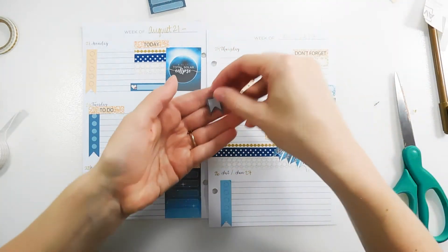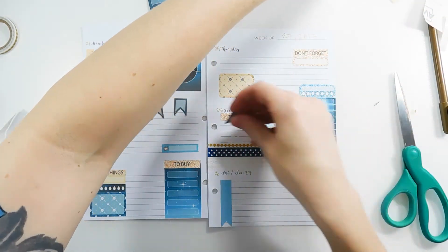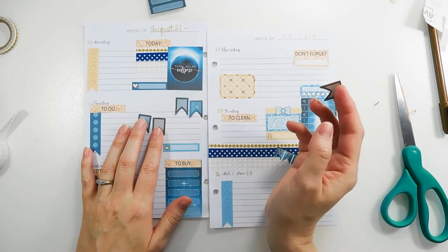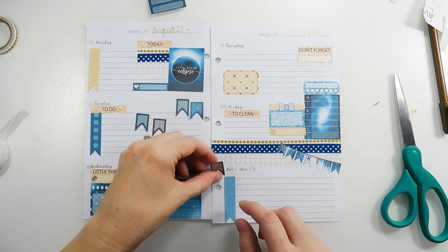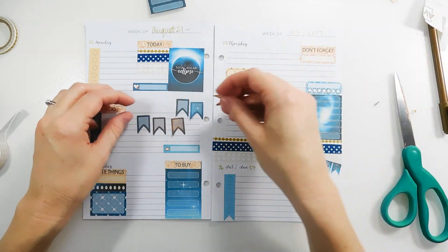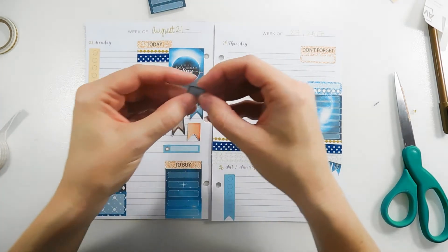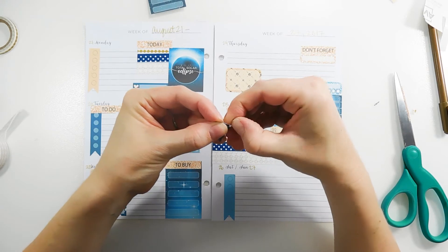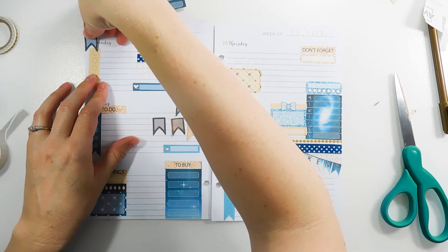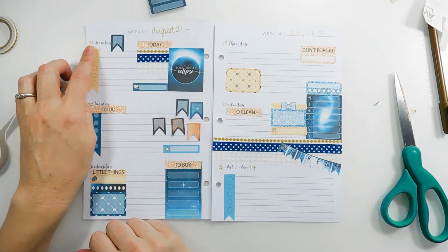Next I have these flags. I only thought there were five but one was hiding, so that's six. I'm going to use these as date covers — I already wrote in the dates but it'll be a bit more fun this way. I'll write the dates on top of those, except they don't really fit there; I have to put them on the side, so that defeats the purpose — I'll wipe those out.